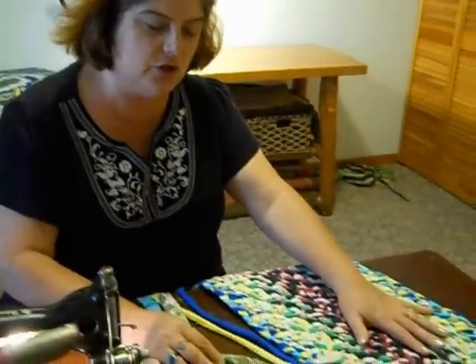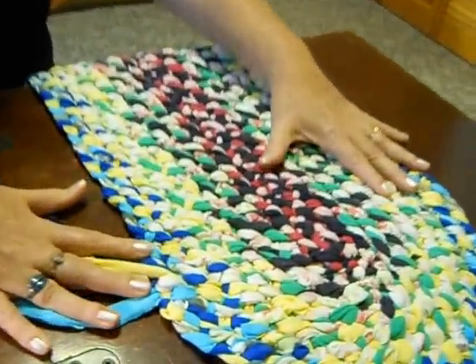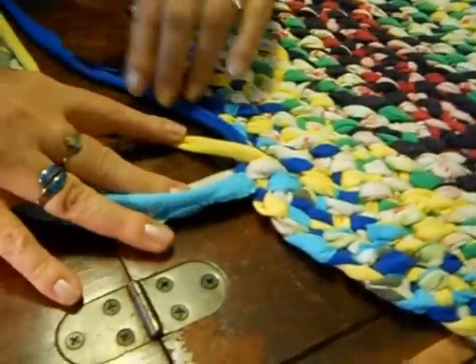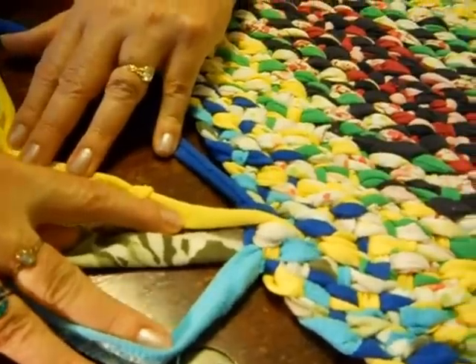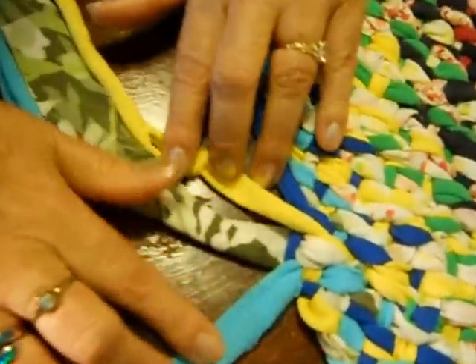This braiding rug was a lost art probably around the end of World War II. This is made with t-shirt material. Here's an example of one started and how it's braided in. Now we're going to just put this to the side.